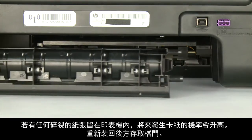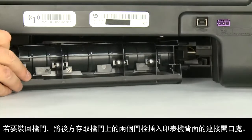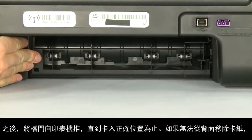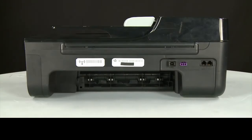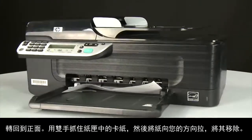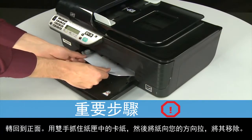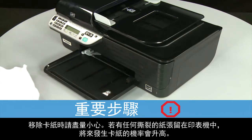If any torn pieces remain inside, more paper jams are likely to occur. Reattach the rear access door by inserting the two pegs into the adjoining openings on the back of the printer, then push the door toward the printer until it snaps into place. If you can't remove the paper jam from the back, attempt to remove it from the front. Grasp any jammed paper in the paper tray with both hands and pull it toward you.